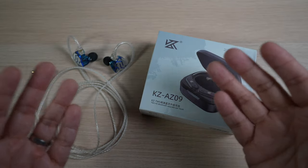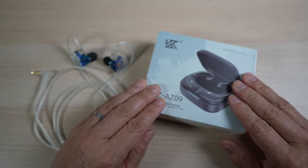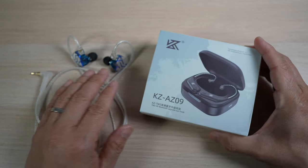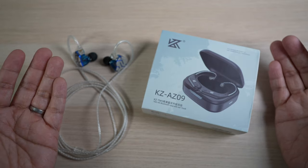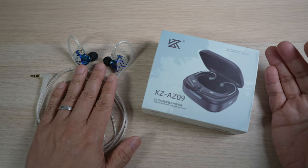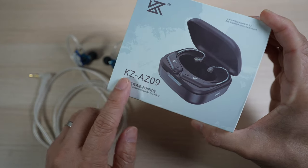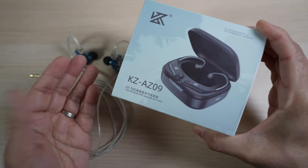In today's video, let's unbox and check out these Bluetooth ear hooks for KZ IEMs. We'll see if they can add the convenience of wireless Bluetooth without adding too much latency and sacrificing too much sound quality. The model I have here is the KZ-AZ09.